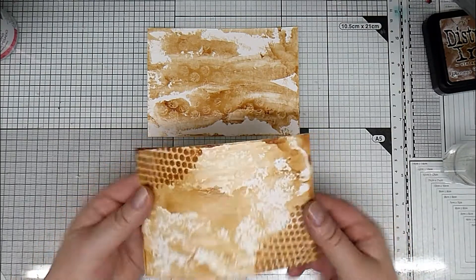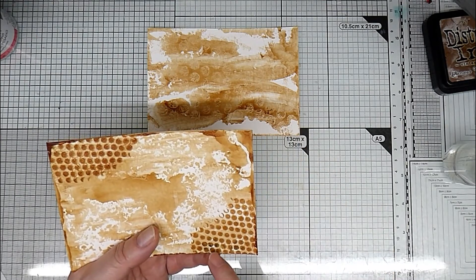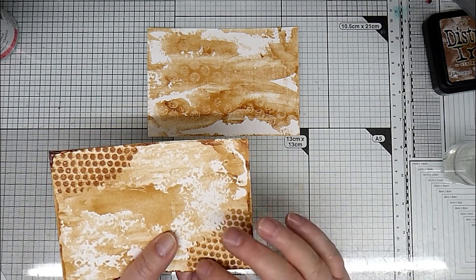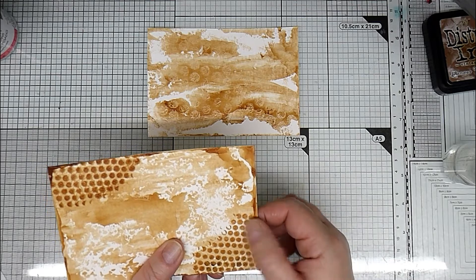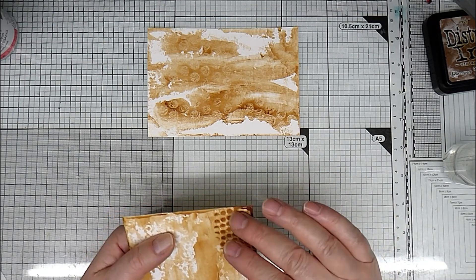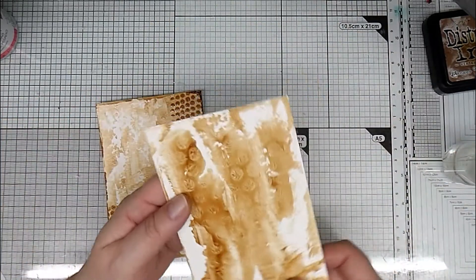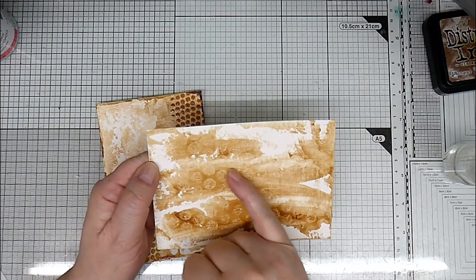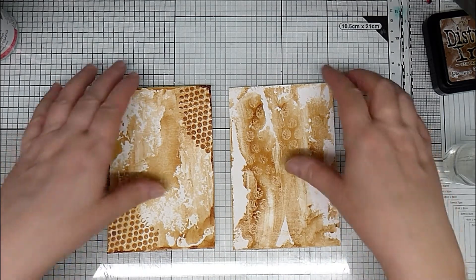So we're back here with these, which are dry. Just be aware — I heat dried these and the bubbling leaves a lovely effect. I dried them quite intensely with my heat tool and they bubble, which gives a sort of crackly effect to the top, and I really like this, so I tend to always heat dry it. If you want a smooth effect, just let it dry naturally overnight. This one has a little bit of bubbling but not so much because it wasn't quite as thick. But you can see it's held the shape of the bubble wrap.